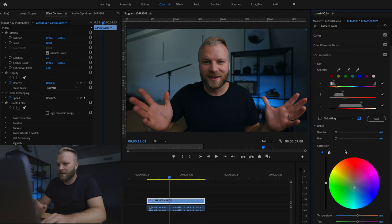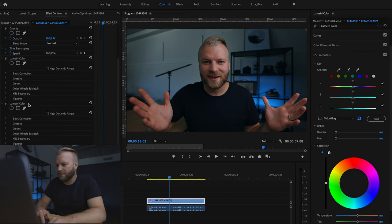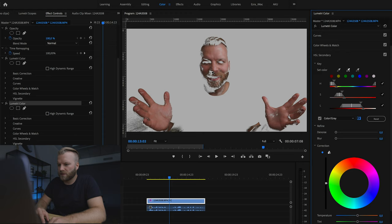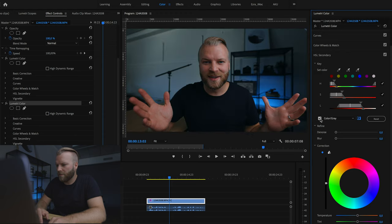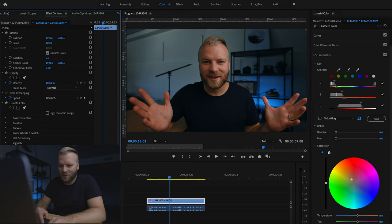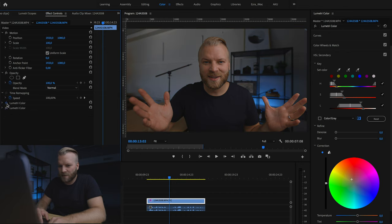Now I want to get my skin looking more orange — I don't want to leave it like this. So I'm going to add another Lumetri Color to the footage. I'm going to go again to HSL secondary and choose my skin tones, selecting all the skin tones. From here I'm going to add warmth to my skin by going up into the warm direction on the color wheel. That already looks pretty good — let me fine-tune a little bit. So we've gone from there to there. Literally by adding two Lumetri Colors and using HSL secondary I was able to achieve this transformation.